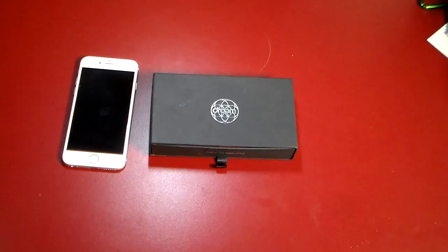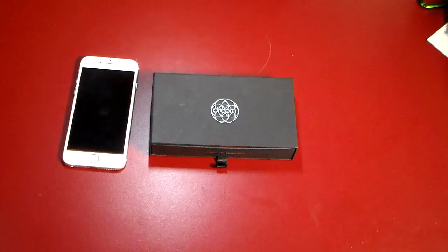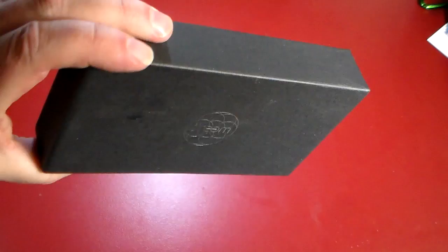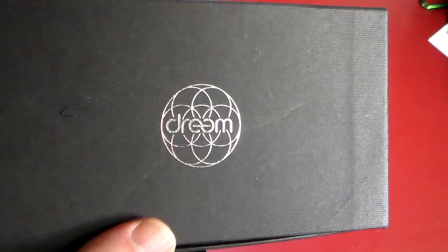Hey guys, welcome to another video. In this video we're going to be taking a look at a very stylish, luxurious leather wallet case for your iPhone 6 and 6s. This is for the 4.7 inch phone, not for the plus — though they do make it for the plus, so check the show notes for that link. This is the Fibonacci leather wallet case from Dreem, and it comes in a very quality-looking, upscale, stylish box with the tagline 'Make Life Beautiful.'